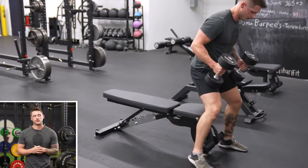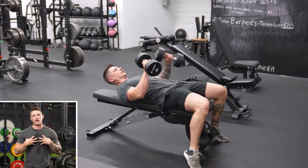For the Dumbbell Fly setup, we want to make sure we have a flat bench and two dumbbells in hand. We're going to start with those dumbbells right over the top of our chest. Just like all chest movements when we're using a flat bench, an incline bench, or anything, we want to make sure we have a steady base.